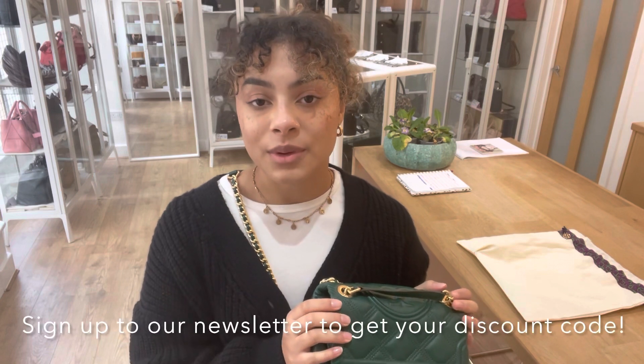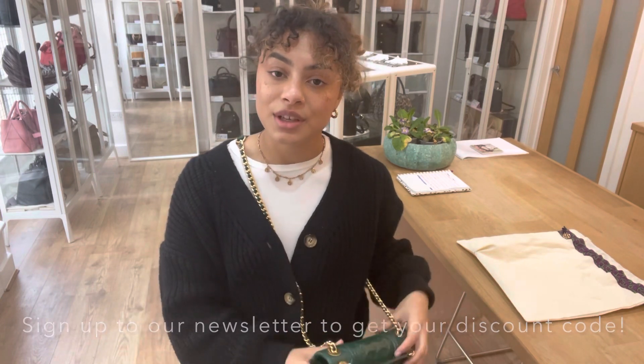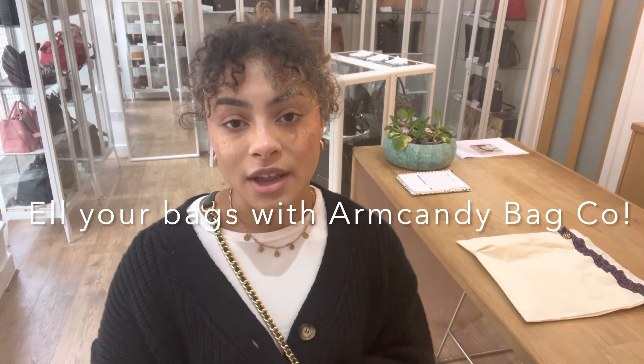For more details on this bag, you can go to the link in the description below. Have a browse through our website while you're there and sign up to our newsletter. If you sign up to our newsletter, we will send you through your welcome discount code, which you can use on your first purchase with us. Also on our website you'll find the How to Sell Us page — have a look on that page if you have any bags you'd like to sell with Arm Candy Bag Co. All the details you need to know are on there.